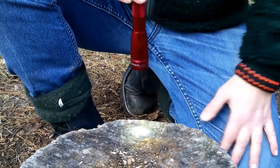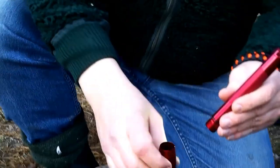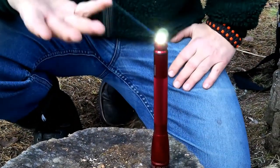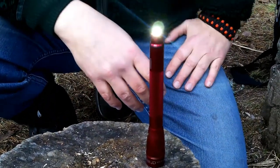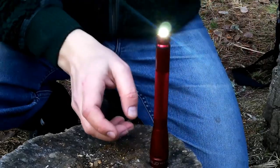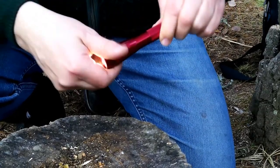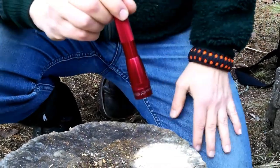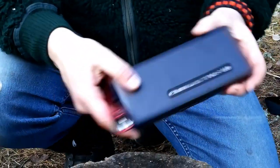Maglite has a cool feature here — if you turn this off and you're at your base camp, you can turn the head all the way down and just stand it up, and you have a little lantern light. With the eco mode you have hours and hours of light, which would be very nice in a tent. The smaller Mini Maglite also has this feature by the way. When you turn it on again, it lights up at the regular lumen size.